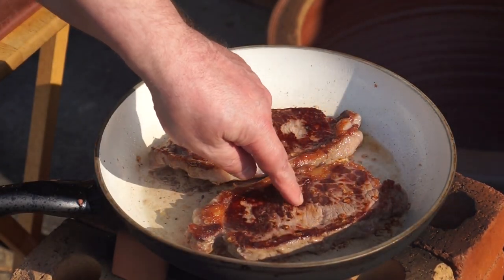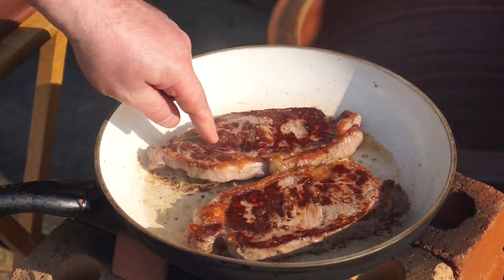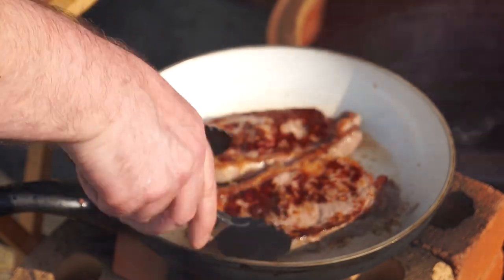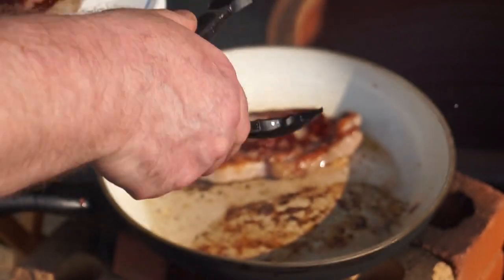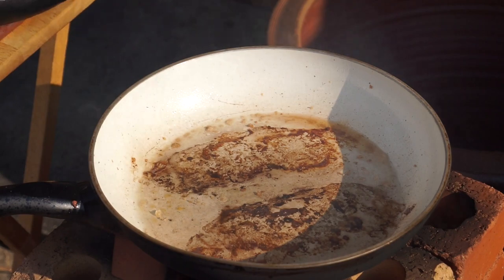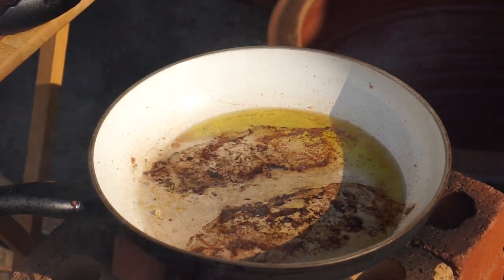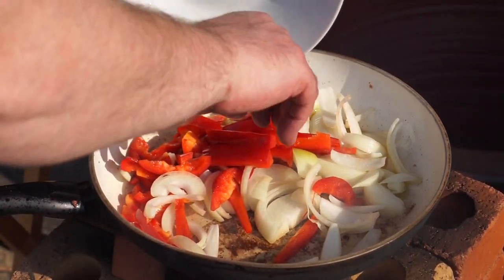I'm testing for doneness now. It's about medium to medium-rare, so I'm going to lift those out and let them rest for a while. Then into the pan I'm going to put some of my garlic and rosemary oil — just a bit, about a couple of tablespoons. Then into the pan go my peppers and onions.